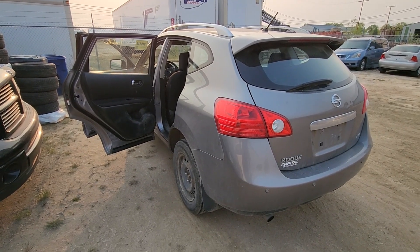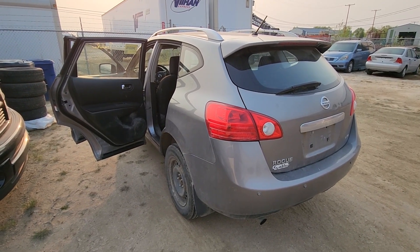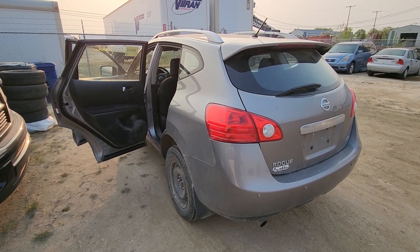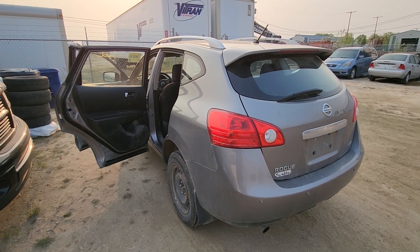Welcome to my YouTube automotive channel. In today's video I have a 2012 Nissan Rogue and I will show you how to fold down the back seats. This video will apply to Nissan Rogues and Nissan Quests made from 2007 all the way up to 2013.